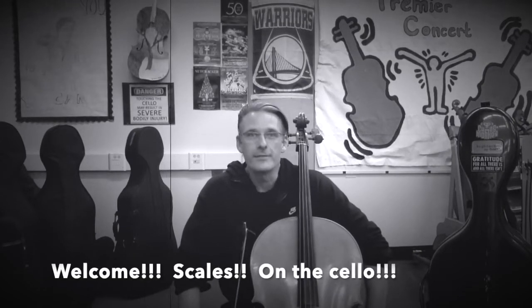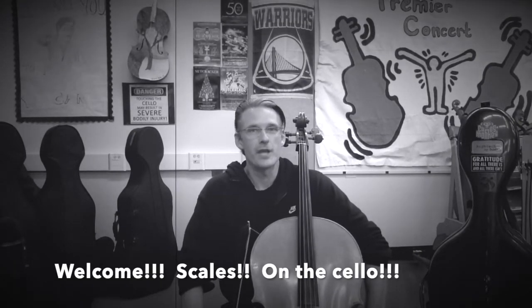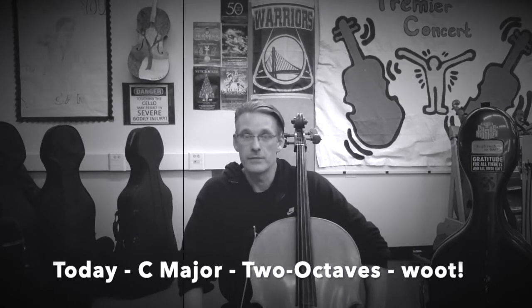Hello and welcome to playing scales on the cello. What we're going to do today is play C major, two octaves.